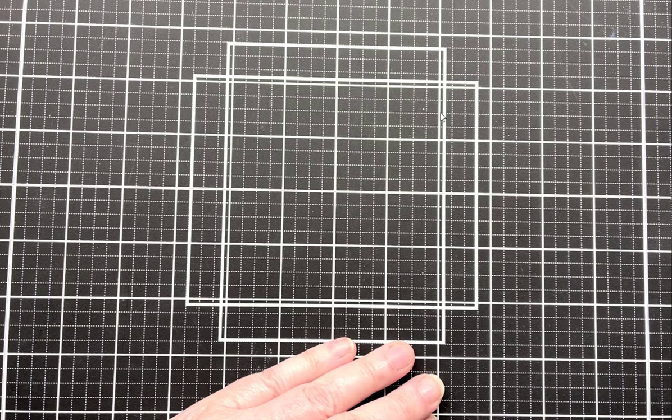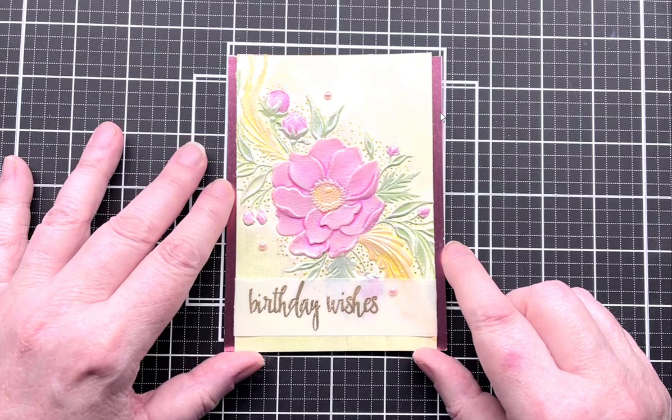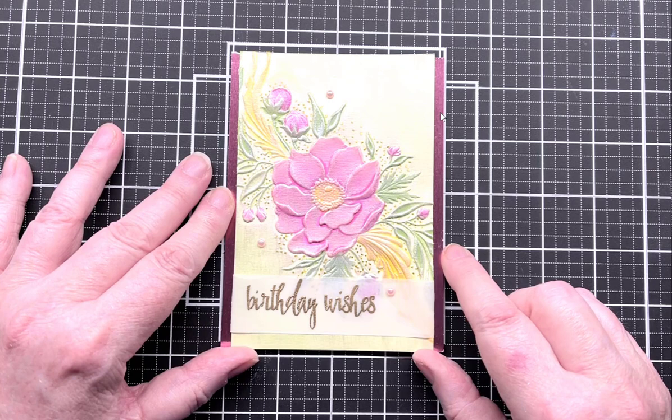Hi everyone, this is Sandy and welcome to my YouTube channel. This is my third video and hopefully each one gets to be a little bit better and a little bit more polished. Today I'm going to be showing you how I made this card — when I posted it on Instagram and Facebook, I couldn't believe how many people liked it.